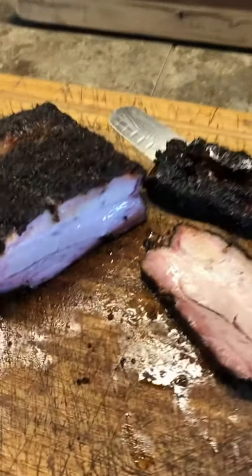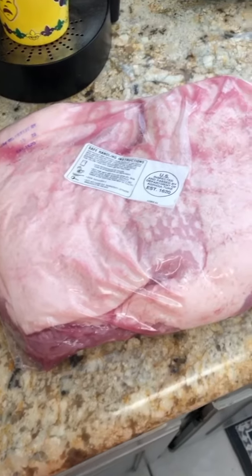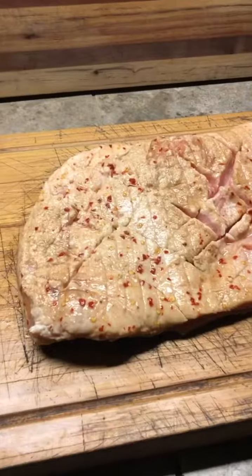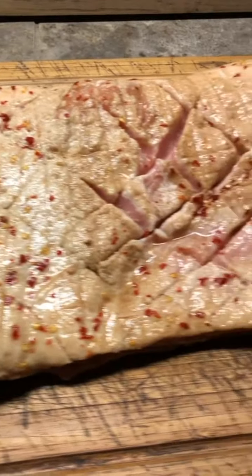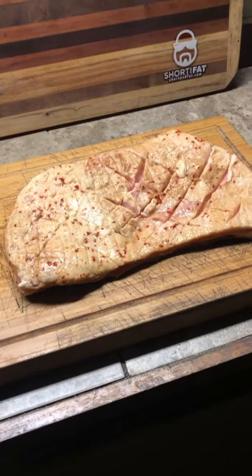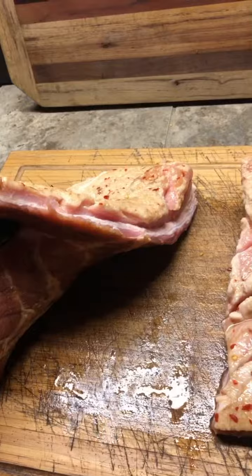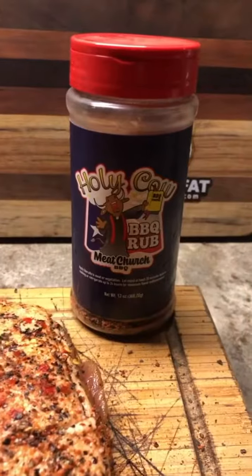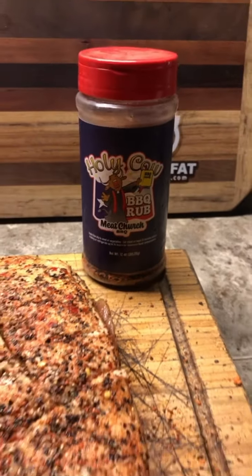Guys, try it. I found this half pork belly at my local grocery store. I took it out, soaked it in coffee, red chili flakes, and salt for a night. Then I took it out, cut it in half — look at that, it's just a regular pork belly. Just a big piece of bacon.